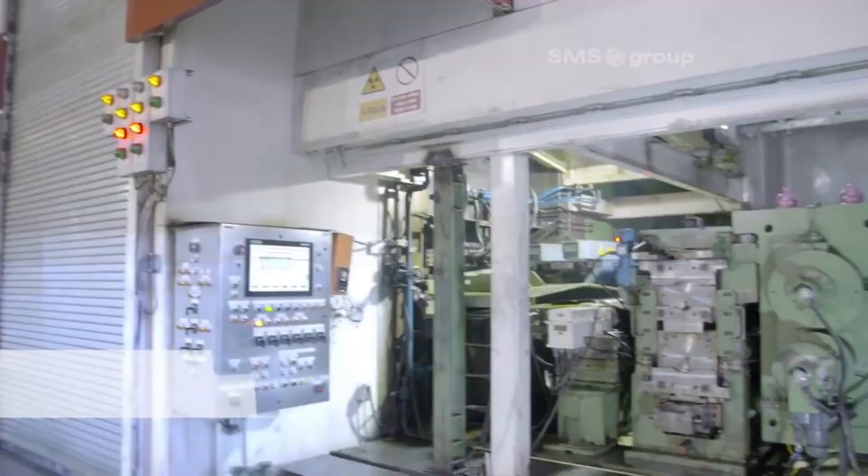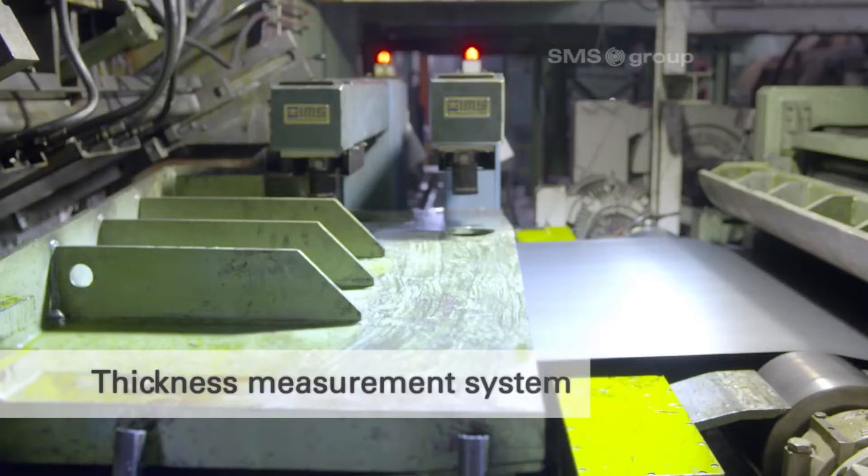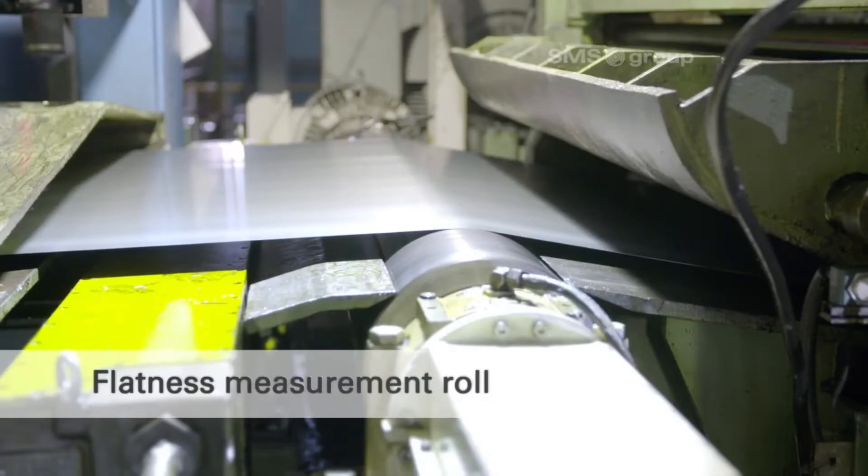The last step is skin pass, where the annealed sheets undergo a light pass through polished rolls to achieve the desired surface finish and mechanical properties.